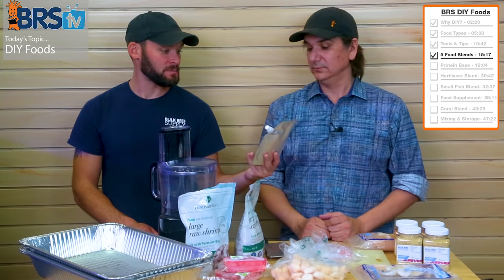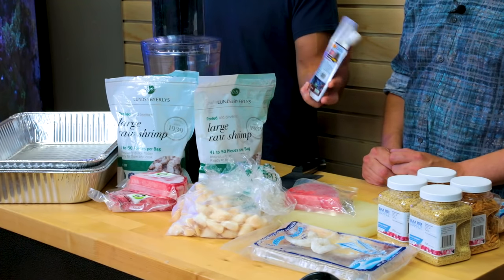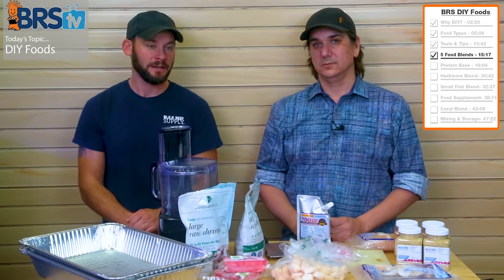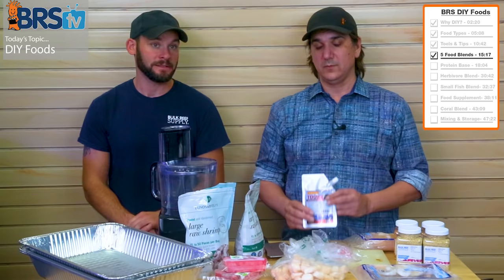The last portion for the primary protein base is the TDO Chroma Boost pellets — these are medium sized pellets. This is a three-ounce bag and we put the whole three ounces in there. It does come in different sizes, so pick a pellet size that matches the fish you're feeding — large, small, ultra small.